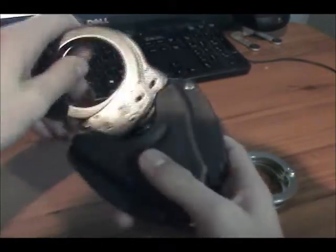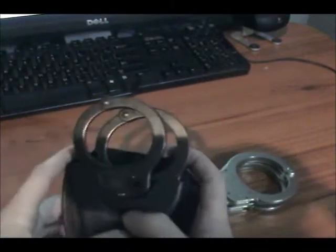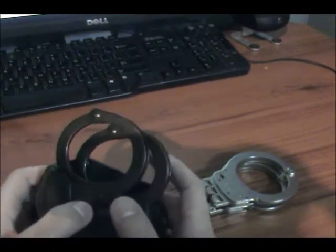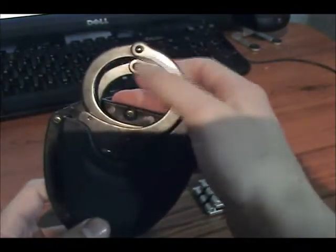I'll show you the Smith & Wesson M100 handcuffs, which actually don't fit due to the little bump here. But other than that, it does fit the M300, peerless, and ASP style handcuffs, and most other generic or general brands of handcuffs. So that was a bit of a disappointment that it doesn't actually fit the M100 handcuffs.